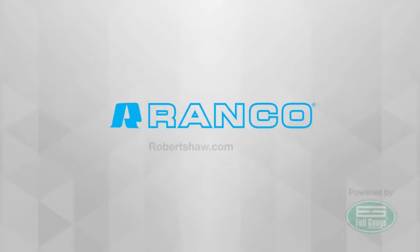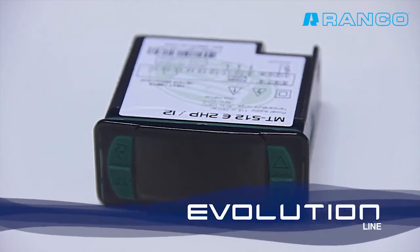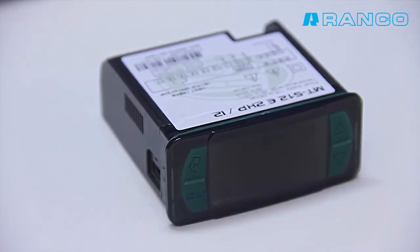It's time to challenge conventional thinking. Full Gauge Controls launches the new generation of its controllers, the Evolution Line.